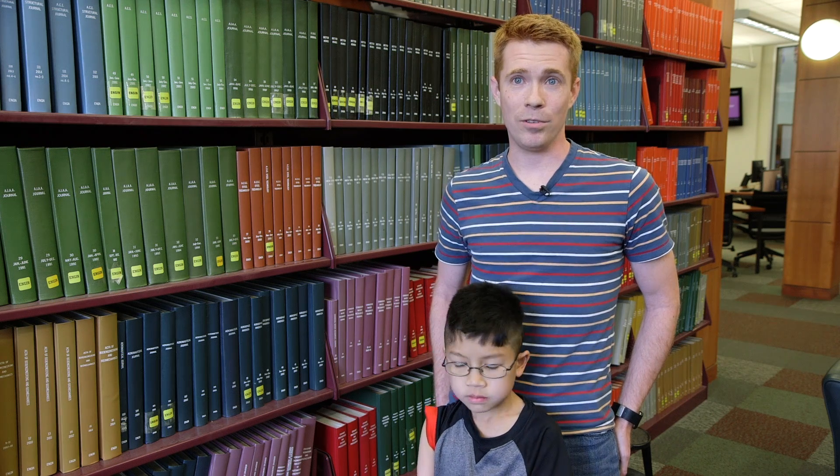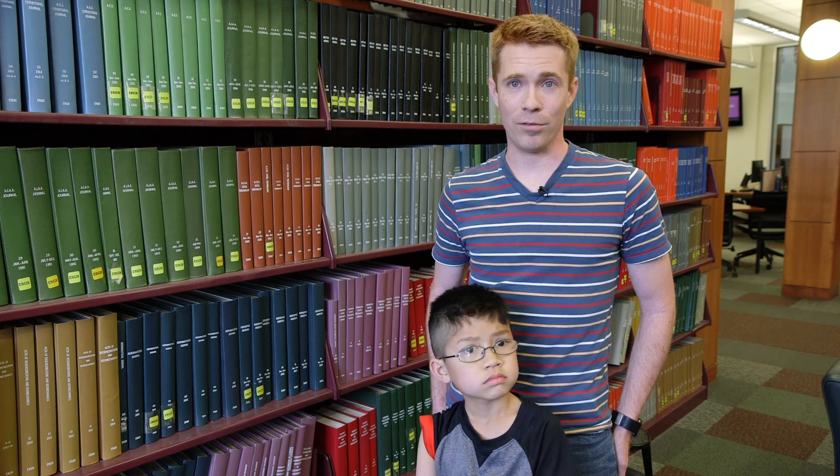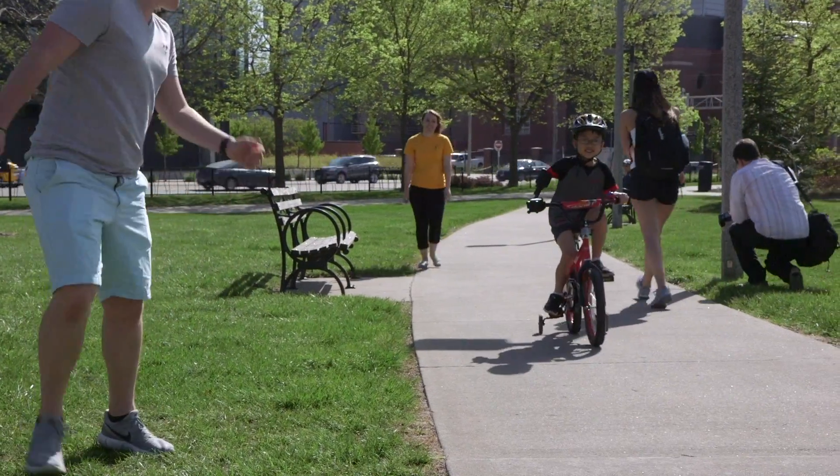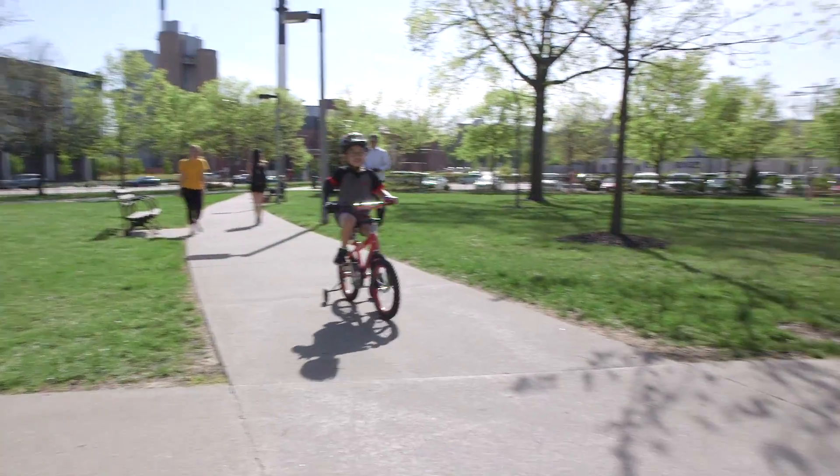And they're even coming to speak at his class in a few weeks to educate his classmates on how to use science and technology to solve problems.